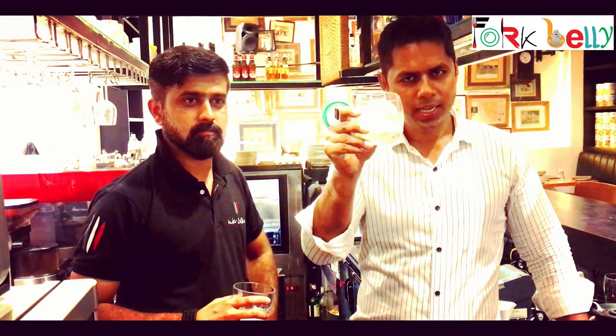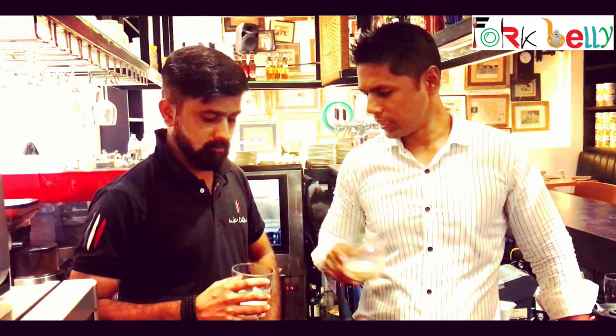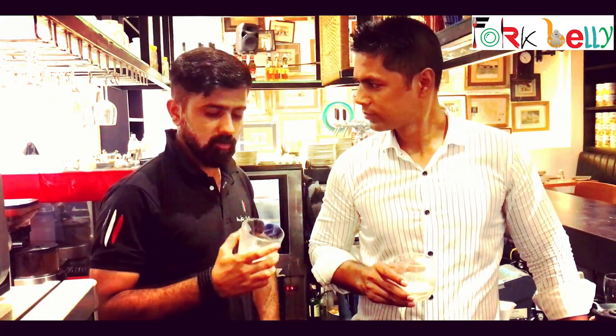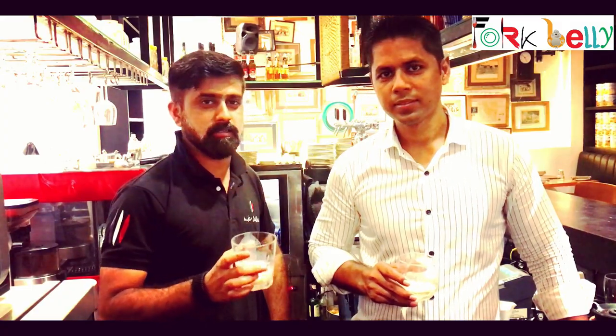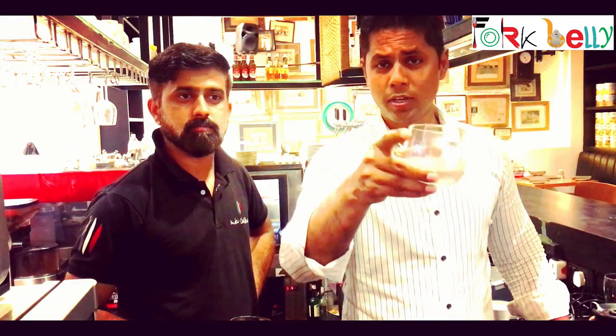Wow! If it is not Irish cream liqueur, it will not be less than it. Salud! What do you think, Siddish? Wow! That is the same — that was Irish cream liqueur. So if you want to make it at home now, you know — you got the recipe, you know how to make it. So what are you waiting for?